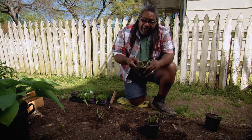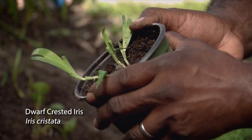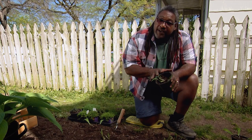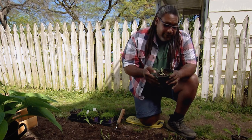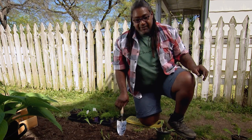Another little native that I like is Iris Cristata. There are nice blue blooms early in the spring, and again as the rhizomes spread they hold on to the soil. So I will be planting these here.